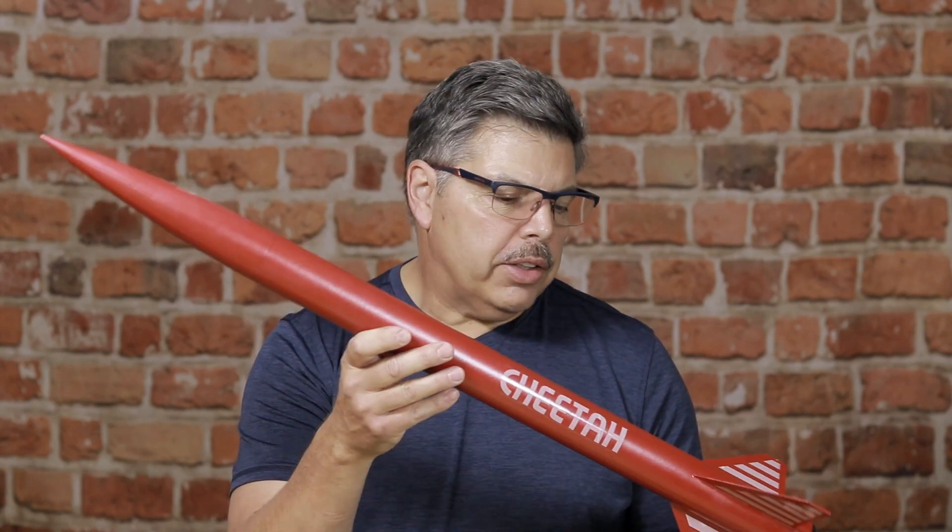This Cheetah rocket I got from Aerotech. It's a really nice rocket, mid-power, it has excellent fit and finish, has through-the-wall fins. It's a very nice rocket, but it did cost me $70 plus $10 shipping.